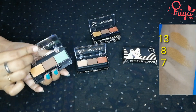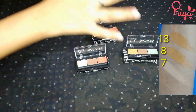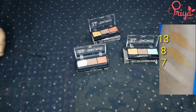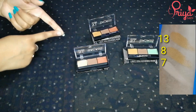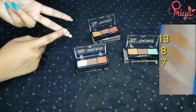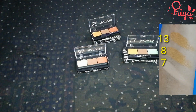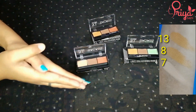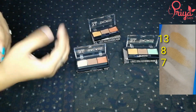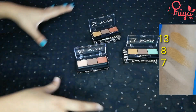The last wheatish palette is palette number 13, in which you get a green color corrector. So to summarize, the wheatish skin shades are palette number 3, 7, 8, and 13. There is also shade number 14, which is for wheatish to dusky skin and gives you contour plus green color corrector.